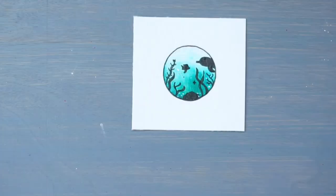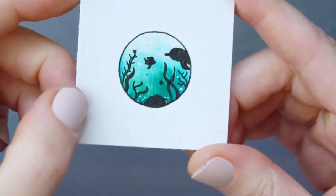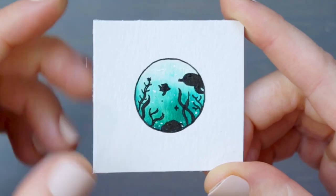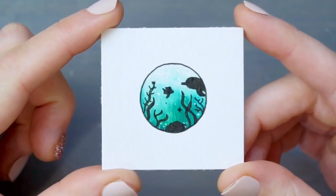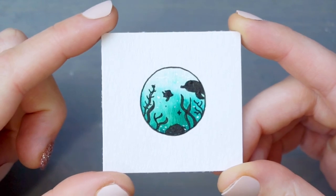And there we go — we have our teeny tiny ocean landscape! I hope you give this a try, and if you do, post a picture on Instagram and tag me at hayleyraydesigns. I would love to see your work. Be sure to like and subscribe so you don't miss out on any more fun and simple watercolor projects.